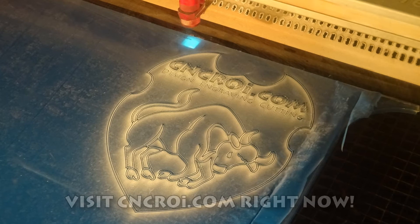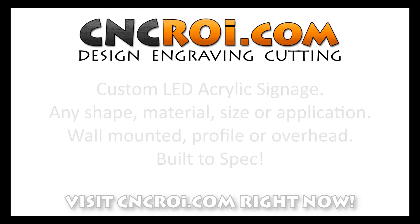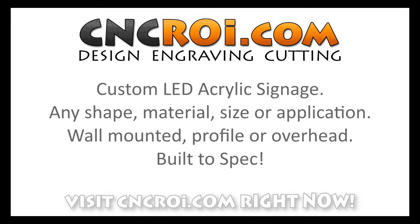So if you want to get some awesome signage done, contact CNCRI.com and we'll make it for you. We'll see you next time.